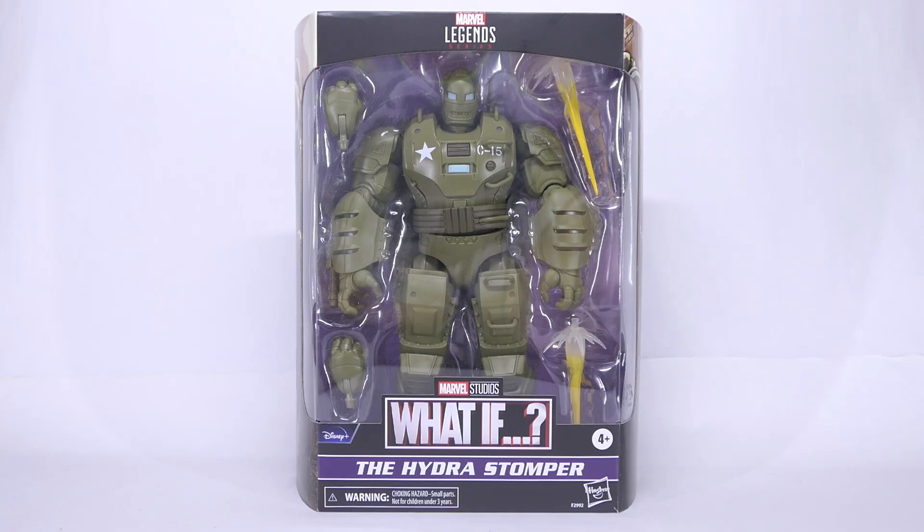Hey guys, I'm back with another review today and we are looking at the Marvel Legends What If series Hydra Stomper.